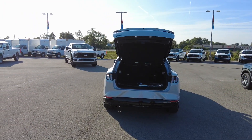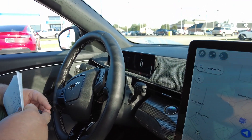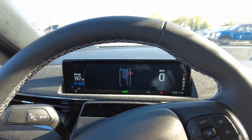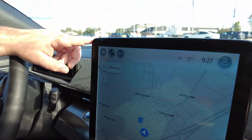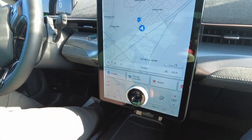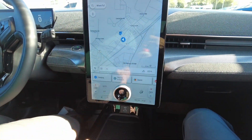Now we're going to take a look on the inside and go over a couple of the interior features. The first thing is going to be the 10.2 inch digital cluster. The next is going to be the 15.5 inch digital touch screen. This is going to have a lot of great features on it. The thing that we're going to focus on today is planning your route inside the EV.